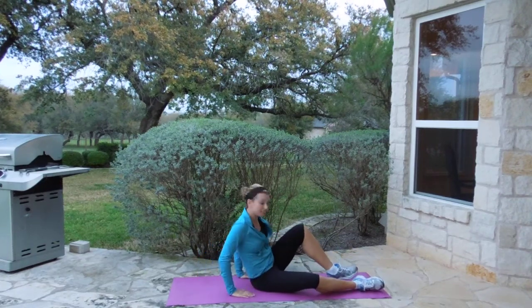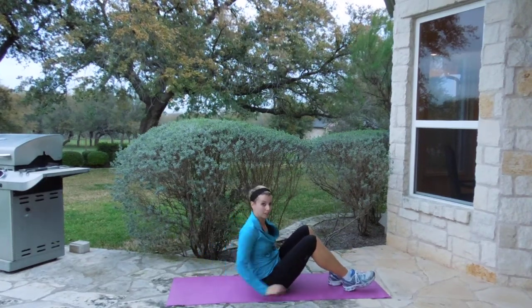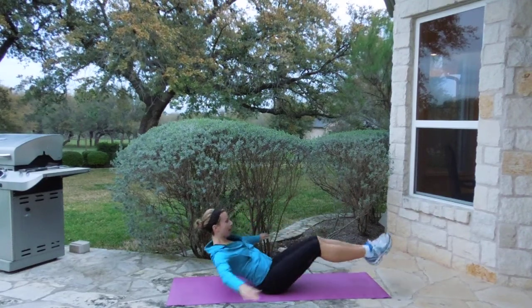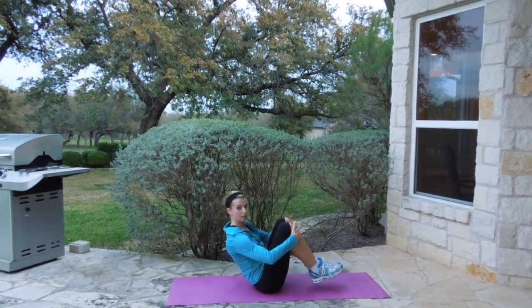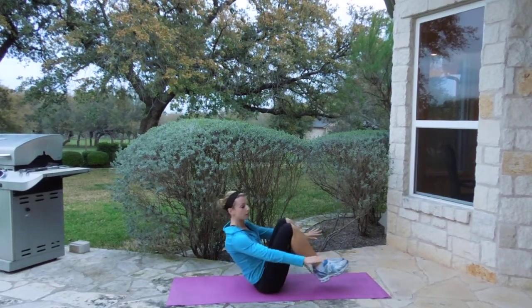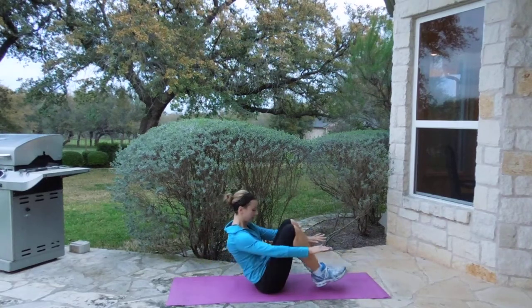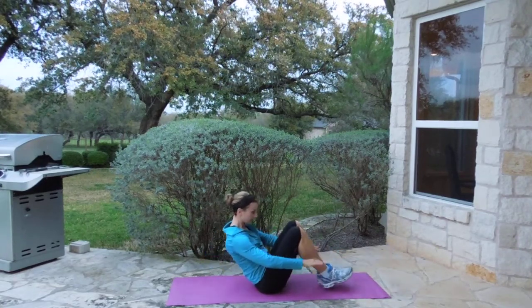Move number seven — I call these in and outs. I don't know what they're really called, but basically you're going to have your knees here. You're going to go out and in. If you have to hold in between, it's okay. Otherwise you could just go like this. This is move number seven.